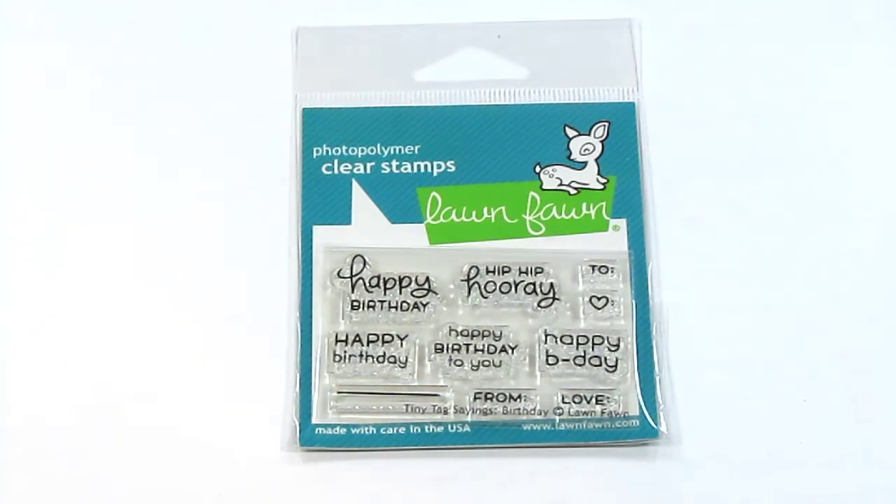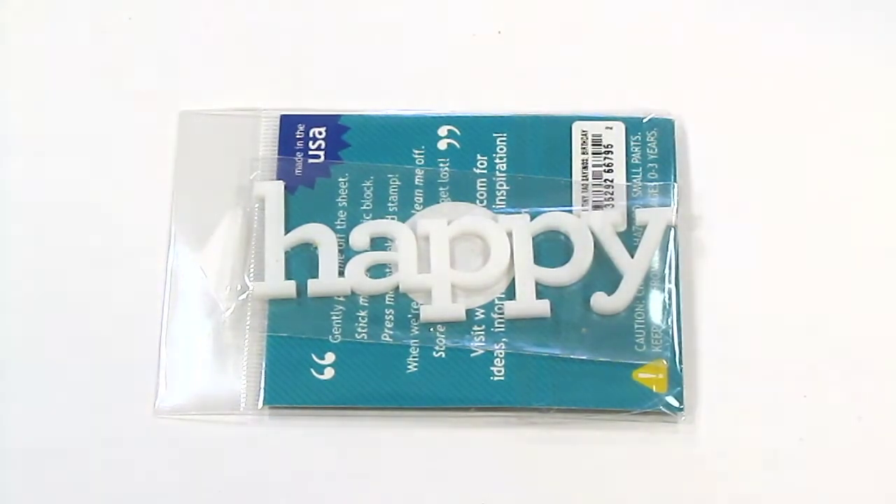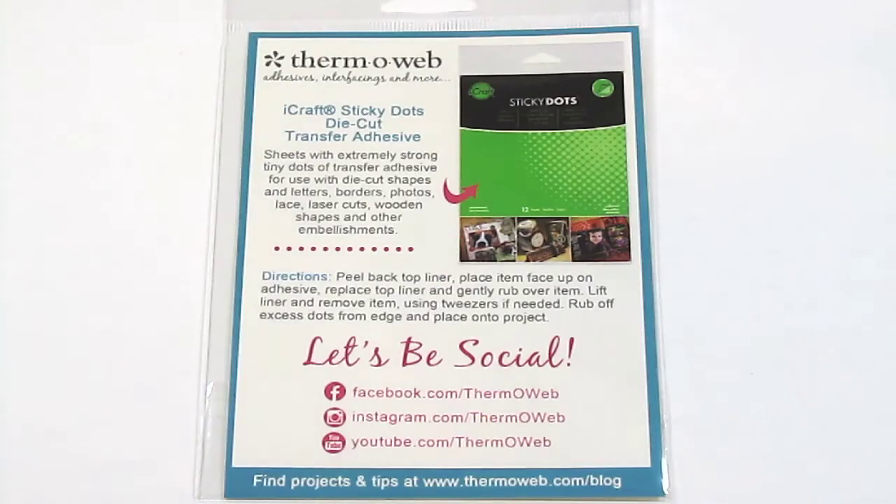First up we have the Tiny Tag Sayings Birthday Stamp from Lawn Fawn — I just put this on top of the stamp so you can see it. It is the exclusive acrylic word from Freckled Fawn and SCT. This is the iCraft Sticky Dots die-cut transfer adhesive from Thermoweb. I'm not a hundred percent sure — I guess it's like a rub-on adhesive.